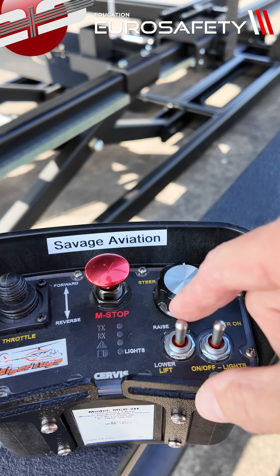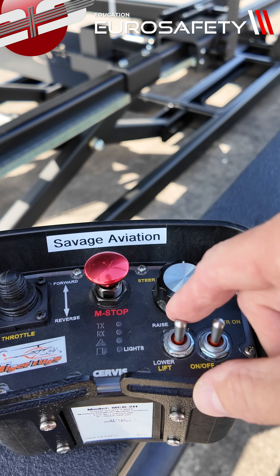To lower the helicopter, we're going to activate this switch downward.